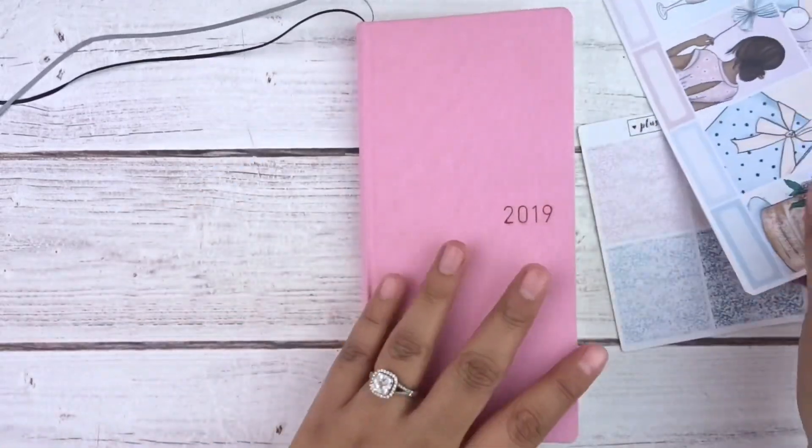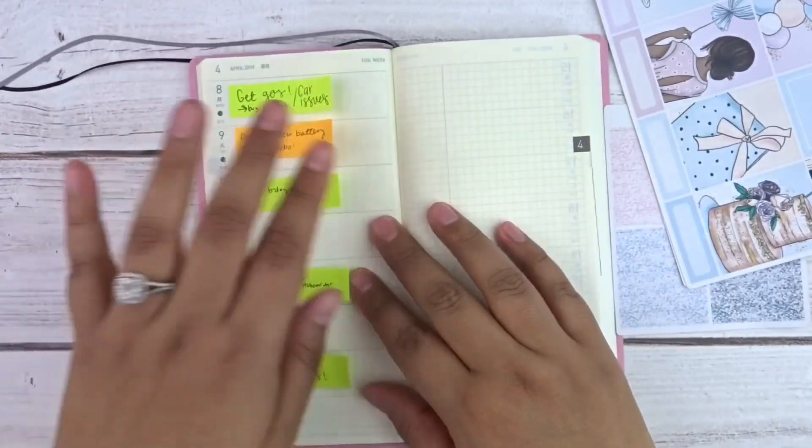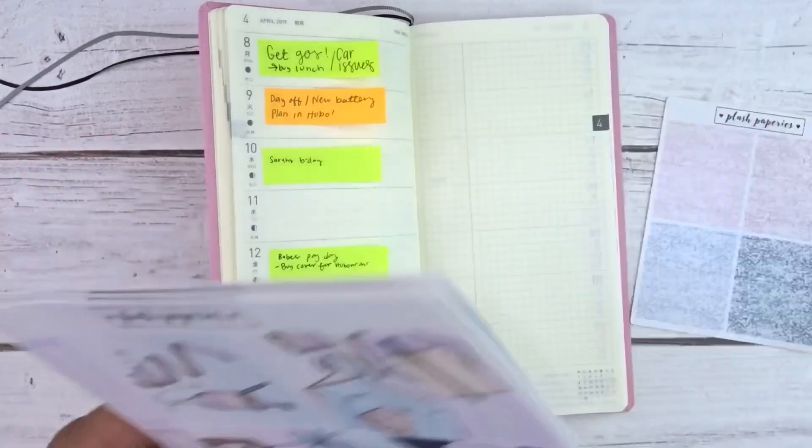I am super excited, so let's get into it. I am so nervous to use this for my first week in my Hobonichi, but I think it will be fine — fingers crossed it goes okay!